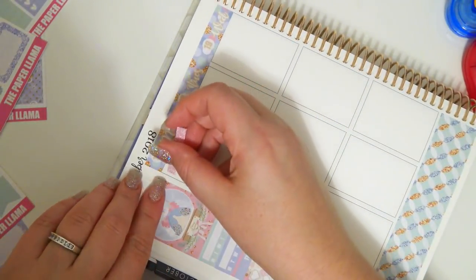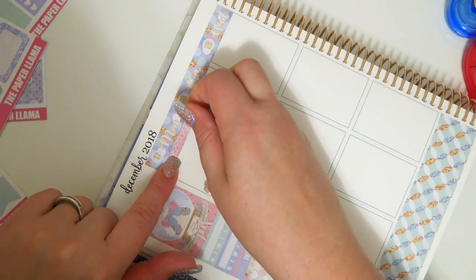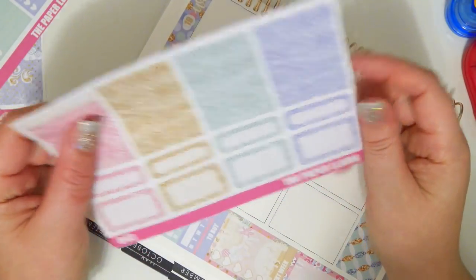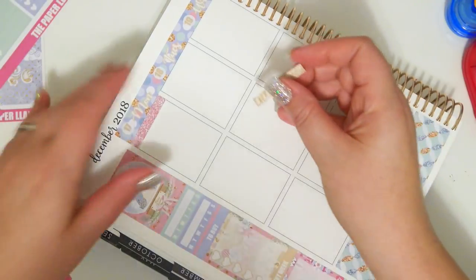Glitter header time. This week is not super crazy — I feel like more is going to happen than what I put down, but it's not like planned.